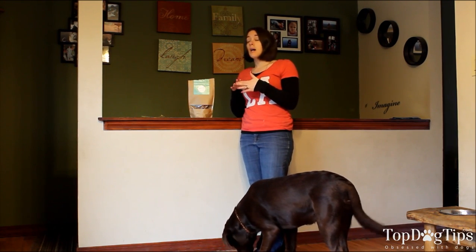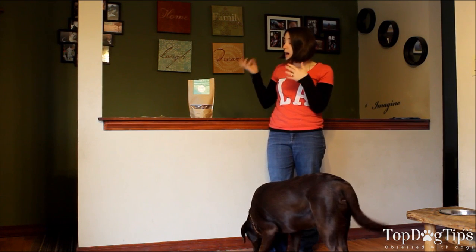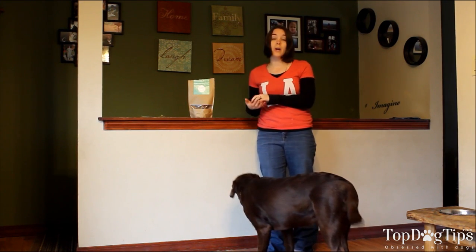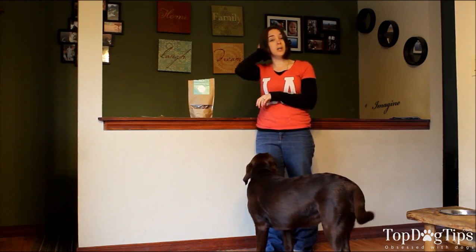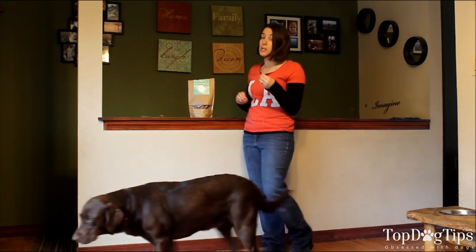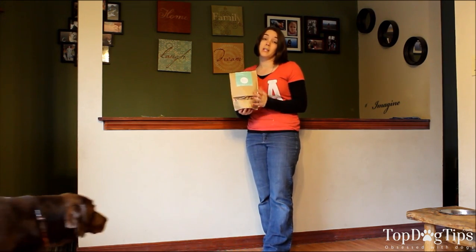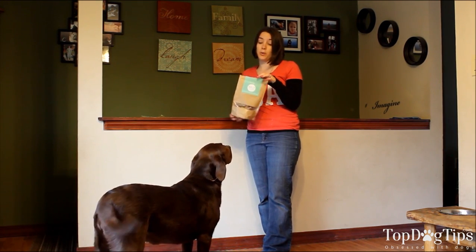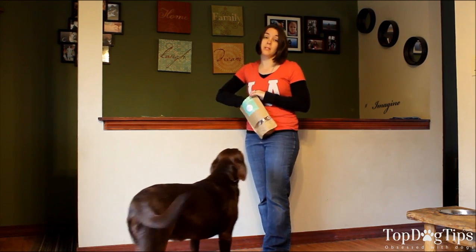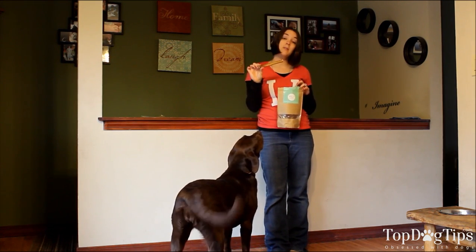These are Bully Sticks. If you are unaware, bully sticks are a great alternative to rawhide. Rawhide is a choking hazard for dogs — it's also harder for them to digest. Bully sticks are made with 100% beef. They're a lot easier for your dog to digest and they're healthier and they don't pose the choking hazard. These are 6-inch bully sticks, which I received.